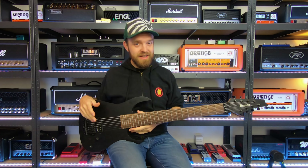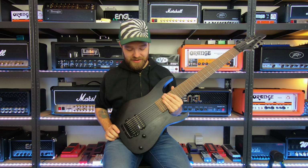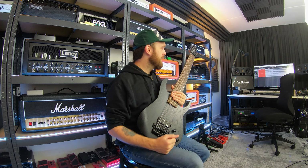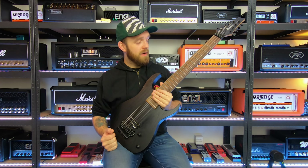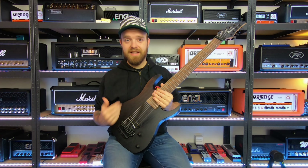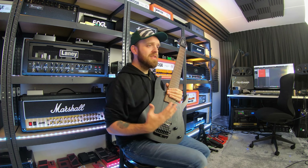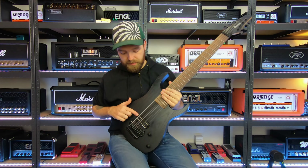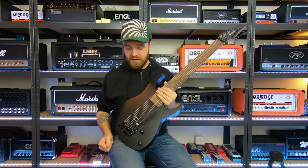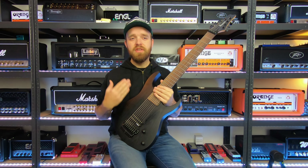Now we're going to make a jump to something a bit more crazy — my Ibanez M80M, the Meshuggah 8-string signature model. This is probably one of the more crazy guitars in my collection. Not only is it an 8-string guitar, but it also has a very long scale length of 29.4 inches, which is very long even for an 8-string. It has a lot of clarity on the low notes, and it's one of the best 8-string guitars I've ever played. It has a very aggressive and punchy sound that you can instantly recognize in a mix.